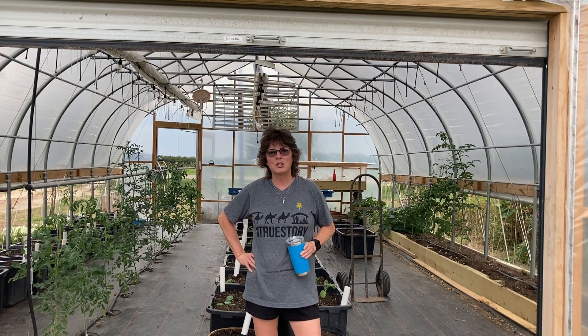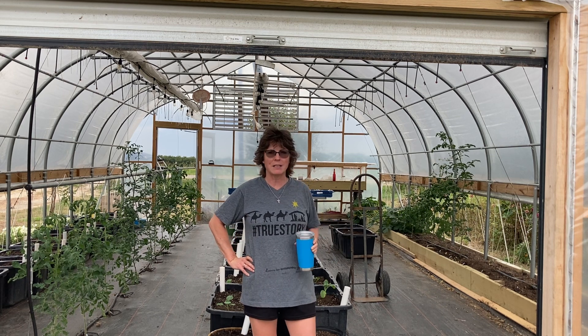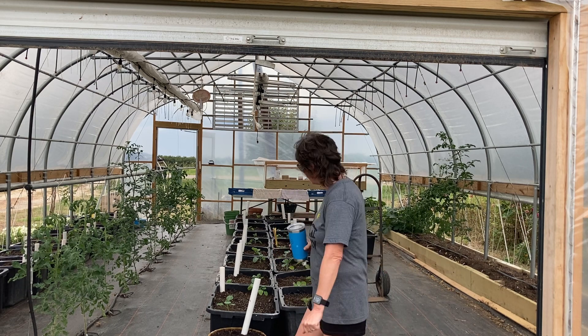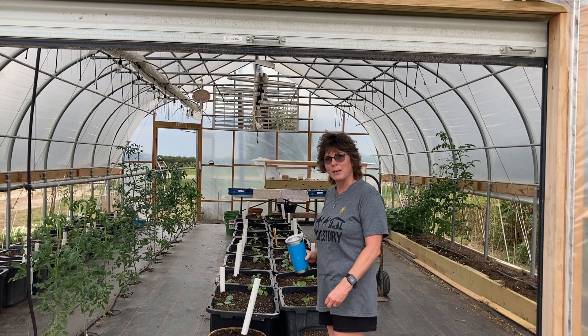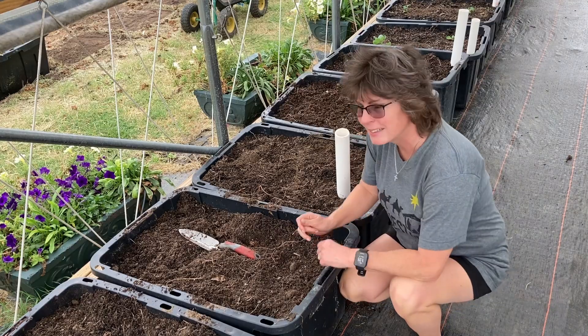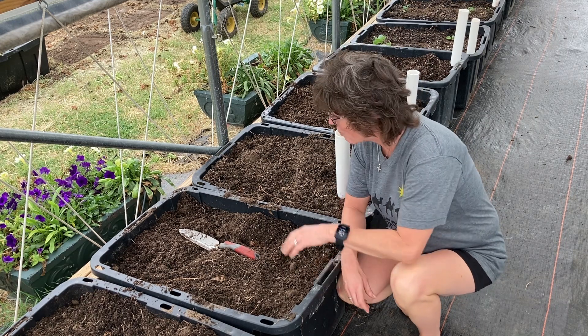Good afternoon everyone, Jill here with North Texas vegetable gardening, canning, recipes, and a little bit of everything. I wanted to give you guys a fall garden update, show you what's going on in here in the high tunnel, what we got planted, how our seeds are doing, so you could get a good idea of what's going on here on the farm.